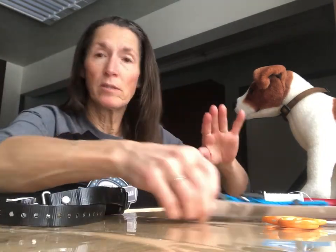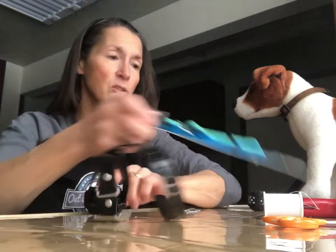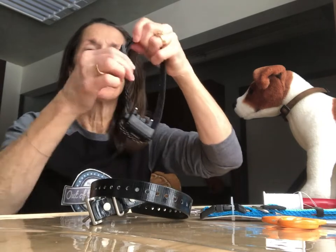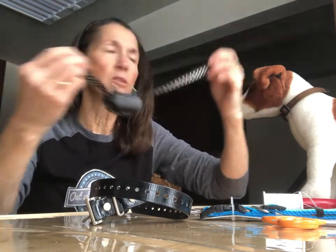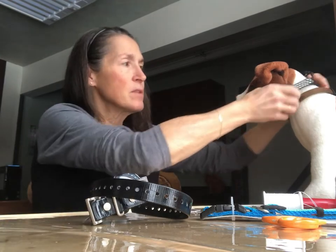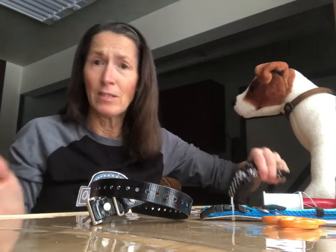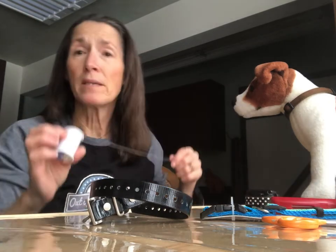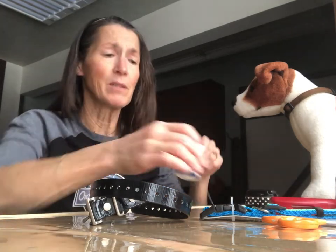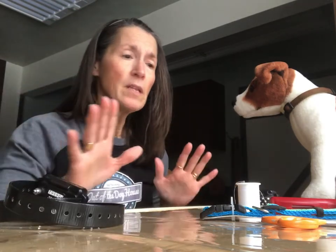I want to show you how to replace this with a store-purchased strap and get it on the receiver so it looks like this cute little one. It's a quick release — really easy to use, just flip it on and go. It's something you can do at home. You don't need a fancy sewing machine, all you need is a needle and thread, or ask somebody who can sew — but it's really not that hard.